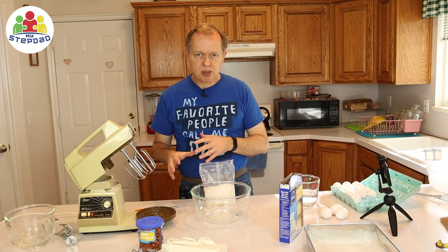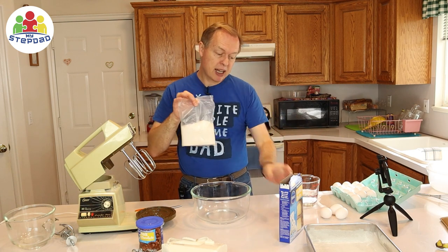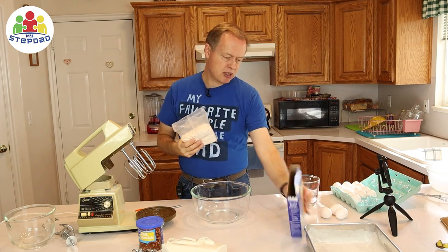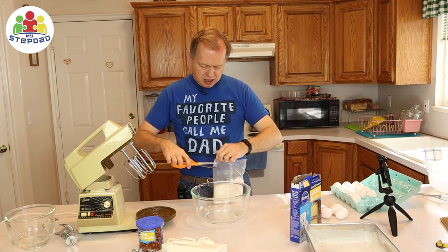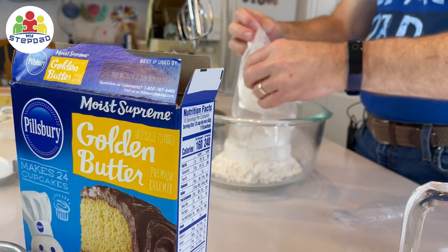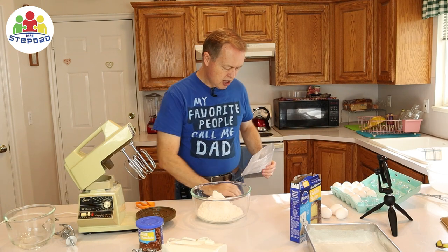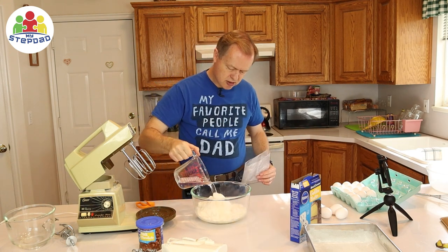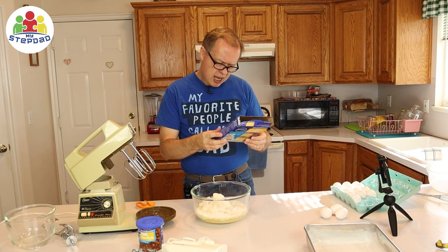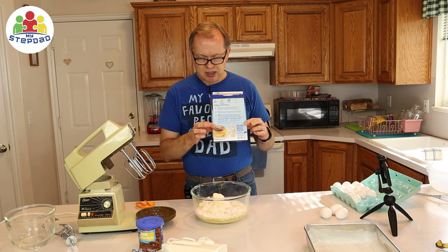Generally you have dry ingredients and wet ingredients. We've got the ingredients in the package — that's all prepared for us. It probably has flour, sugar — in a pre-measured mix. I'm going to cut this open and put it in the bowl. We need our other ingredients: a cup of water, and it calls for three eggs. Very often you will see high altitude instructions, but there are none on this one.